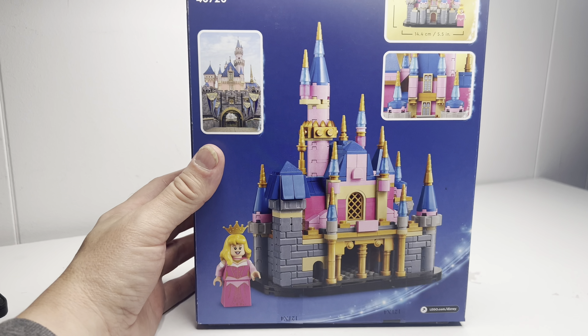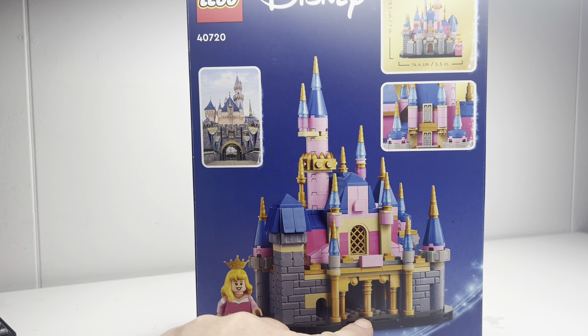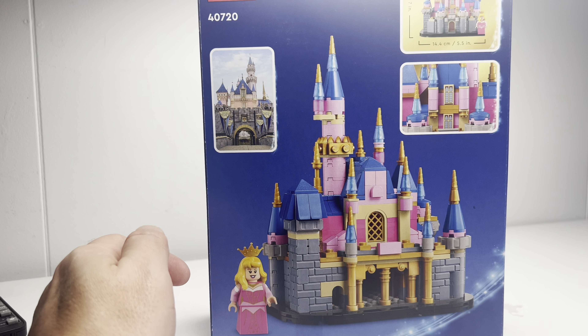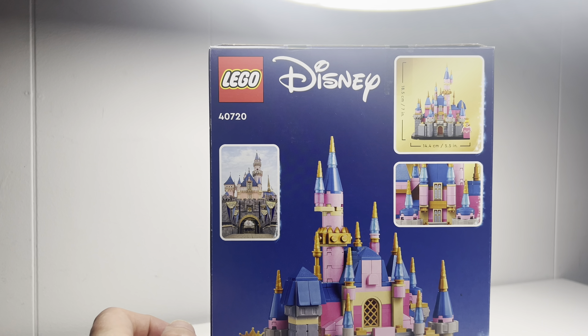On the back of here you see we get Aurora. And then the back does look totally different from the Cinderella castle. I'm pretty excited to get into this thing and start building it. I'm going to be doing it as more of a clean build than a stop-motion build, just because it is a smaller build. I think that people will enjoy it a little bit better that way. So let's get started.